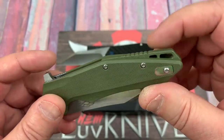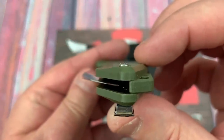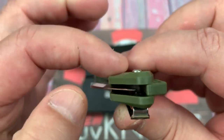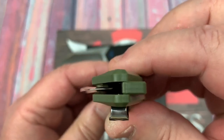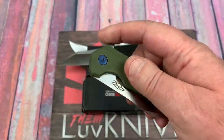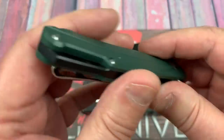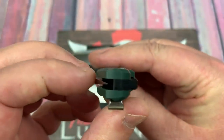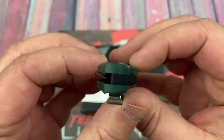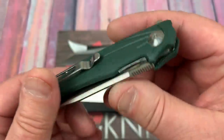A liner lock. Matching G10 backspacer. G10 — is that contoured? It's flat and milled, so I wouldn't necessarily call it contoured. It's not contoured like the FH21 — thinner here at top and bottom, kind of an oval-around type thing.